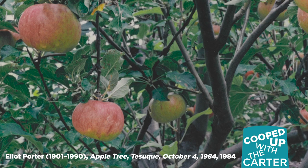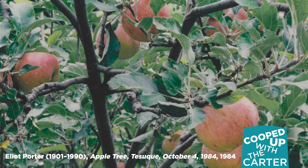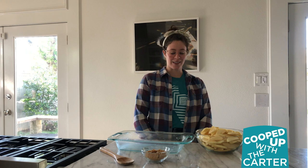Now, as we look at this photograph, you'll see — you guessed it — an apple tree. You'll notice the red and yellow tones in the apples amongst the luscious green leaves. An interesting fact is that in 1990, Elliot Porter bequeathed his professional archives to the Carter Museum.